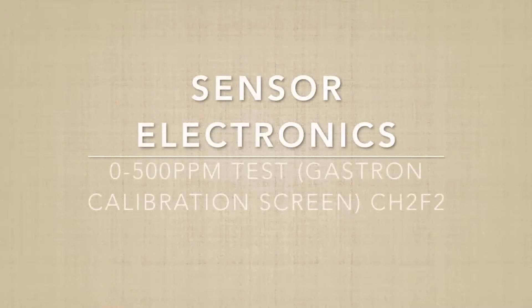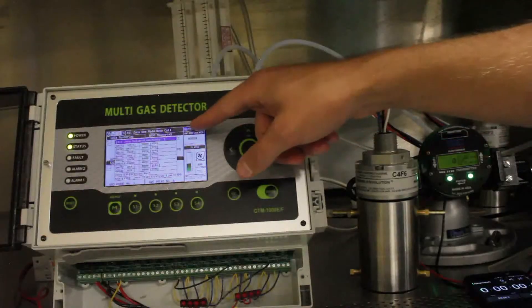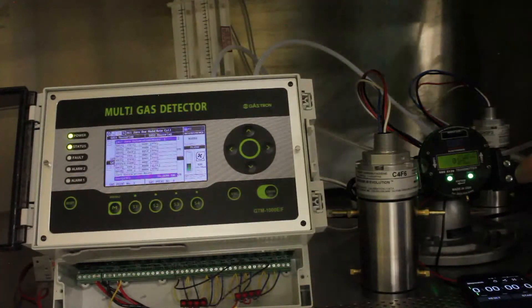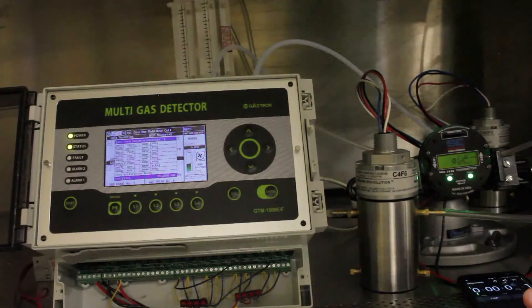Now we'll be doing the same test as before, but instead of watching the Gastron main display, we're going to be watching the calibration display — specifically the first line of the C4F6 reading. I'll be timing the same events as before. Starting the timer now. The SCC unit has responded, and the Gastron unit has also responded.